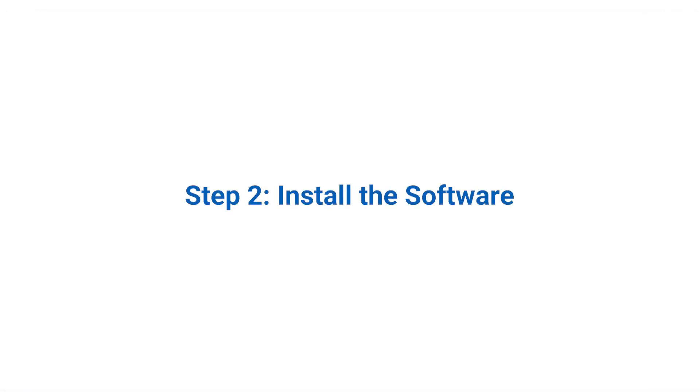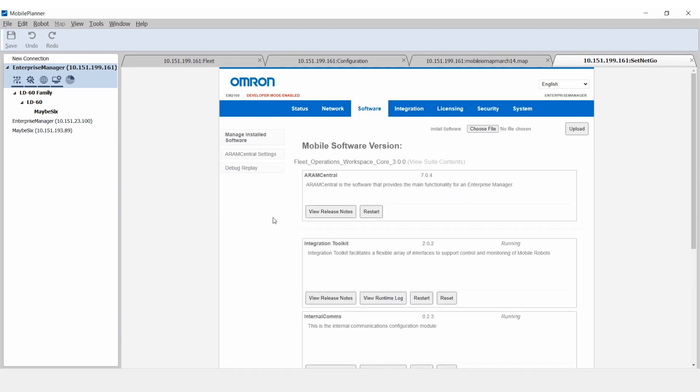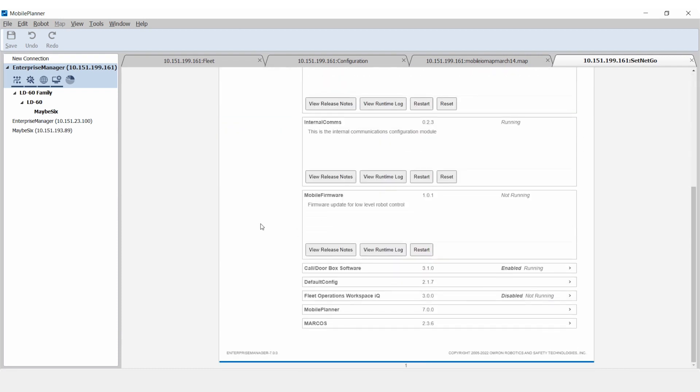Step 2: Install the software. The configuration for the Mobile I.O. Box consists of several steps. First, ensure the required software is installed and active. The Mobile I.O. Box will communicate using SetNet Go, which is the operating system available on the Fleet Manager and the AMR. In SetNet Go, the software package Mobile I.O. must be installed to use a Mobile I.O. Box. Check if SetNet Go is configured for the Mobile I.O. Box by opening SetNet Go, selecting the tab Software, and checking the left column for Manage Installed Software. If Mobile I.O. is not visible in the list of installed software,